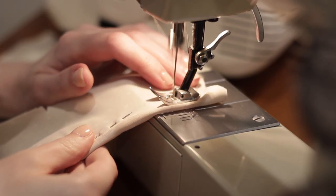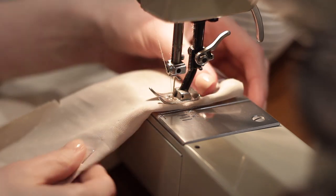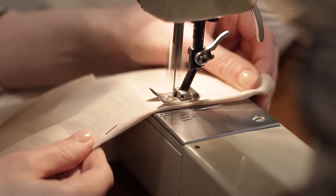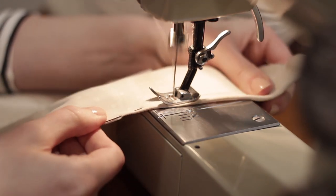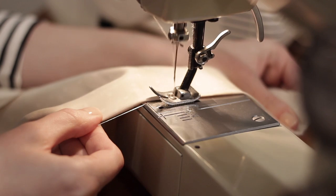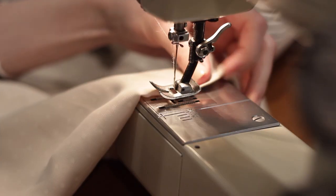Sometimes darts can lead to puckers on the front of the fabric. To prevent that, just backstitch at the beginning of the dart, and as you get to the end just sew straight off the fabric without backstitching. Then cut your thread long and knot it together, and that will prevent the dart from puckering on the right side of the garment.